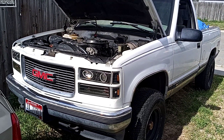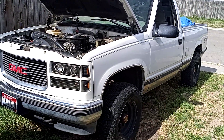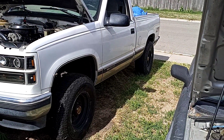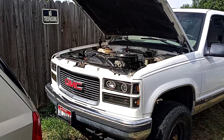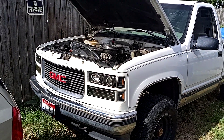I finally finished the '95-'96 GMC K1500. If you go back and watch all the videos, this is the truck with the busted up drive shaft and yoke on the rear end, and then while it was here, we went ahead and did pretty much a full service and tune-up to the engine.